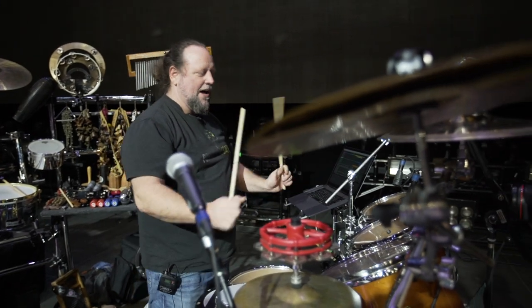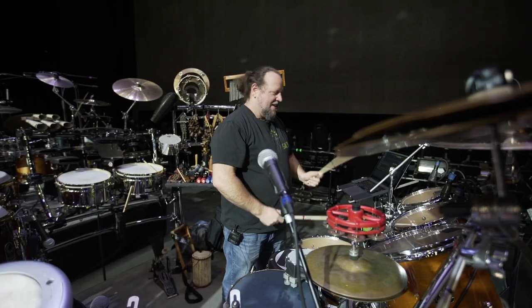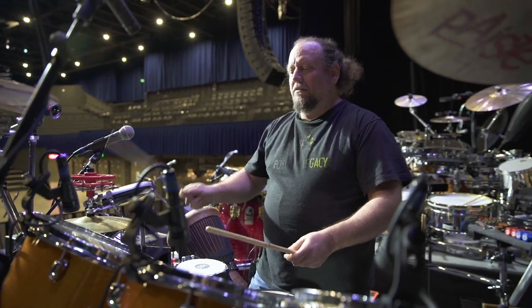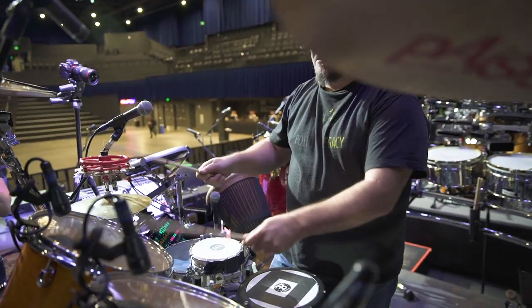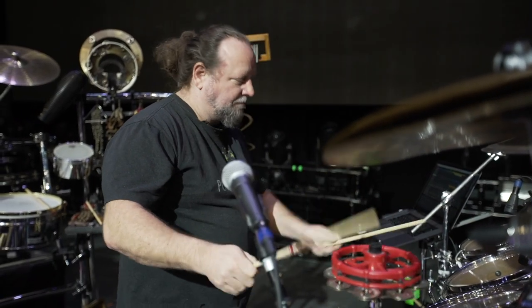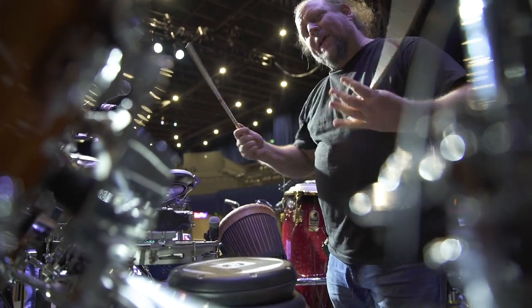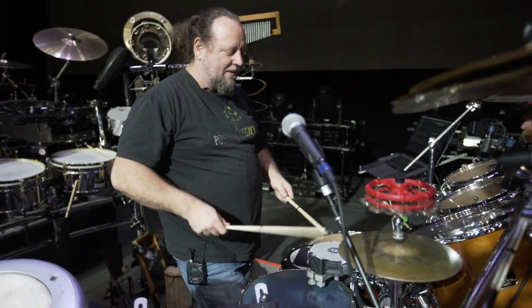Then we have just standard drum toms over here. Sometimes we'll do some different grooves. I have a remote hi-hat here. And then some of these other drums here. There's a Darbuka mounted here, a Tamburim here — Brazilian Tamburim — and another pandeiro that has a different vibe. But I play these with sticks usually, it just has a different quality to it.